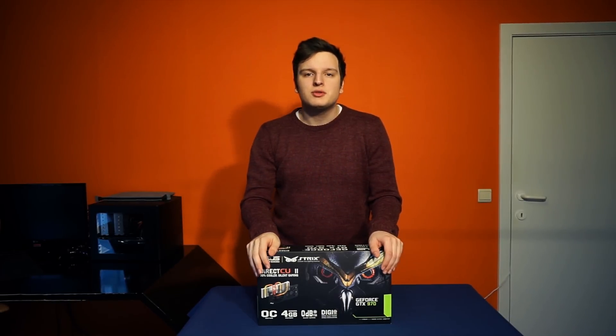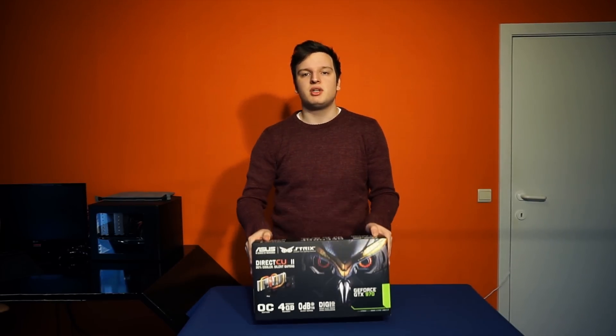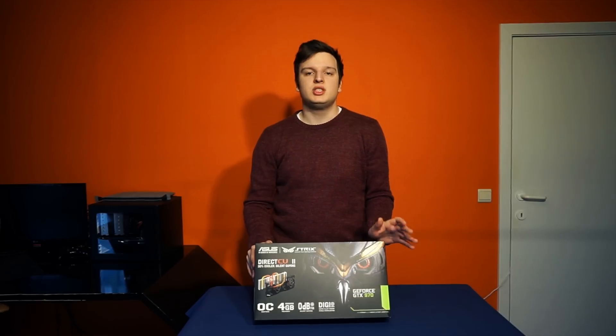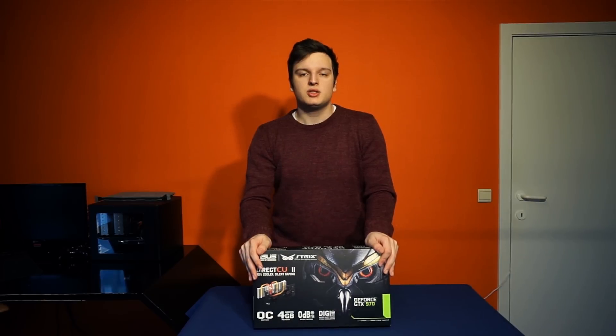Hello everyone, I'm Laurence from Unicorn Reviews and today we're looking at the NVIDIA ASUS GTX 970 Strix. It uses the NVIDIA GM204 chip, has 4GB of GDDR5 running at 7GHz, and the core runs at 1250MHz with boost. It's factory overclocked by ASUS.